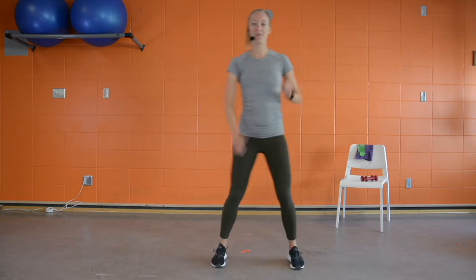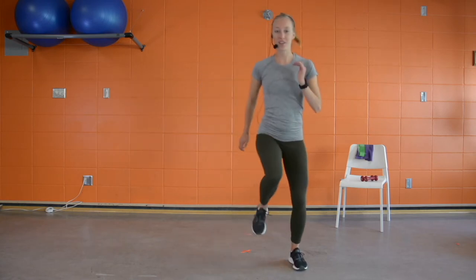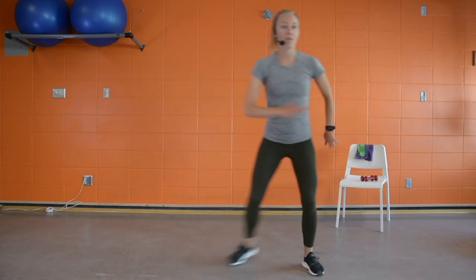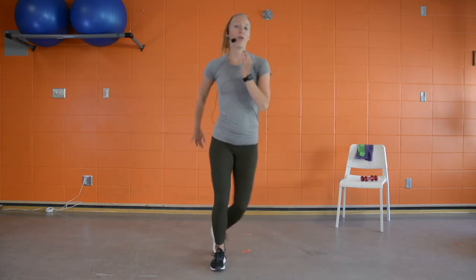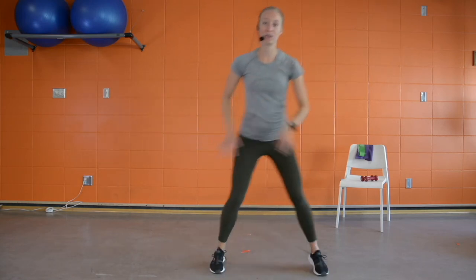We're going to pick it up into our speed skaters. The arm comes across for counterbalance while the other foot taps behind. We can add some intensity or stay a little taller and just do that side tap — whatever feels best for you today.